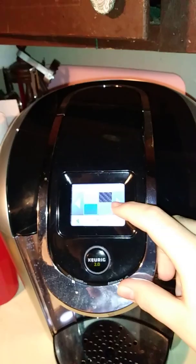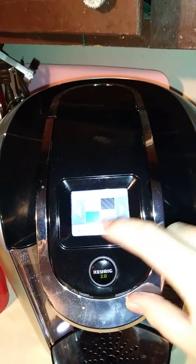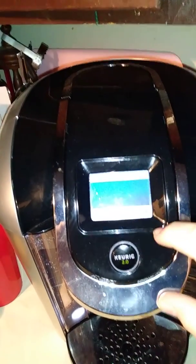Another thing that's specific to this model is wallpapers. You got a plain gray background, blue background — I'm using the blue background.